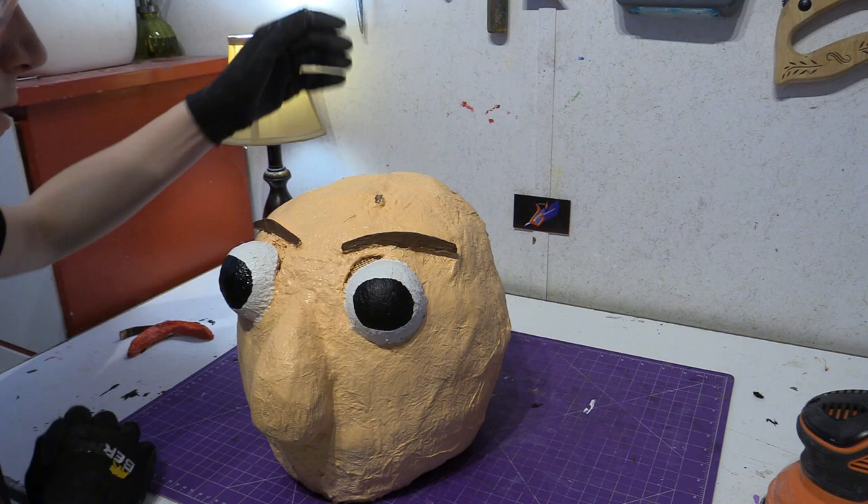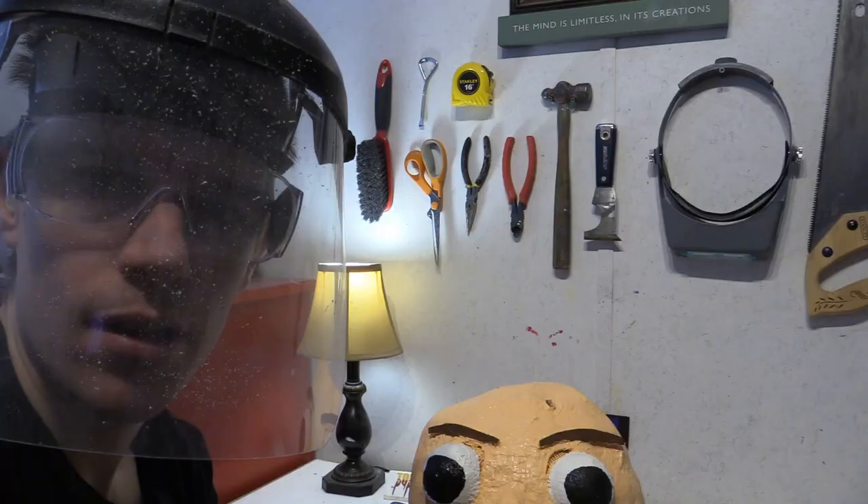Let's start sanding. I'm wearing gloves and safety glasses, and I'm going to wear a face shield for extra protection.